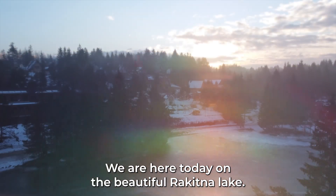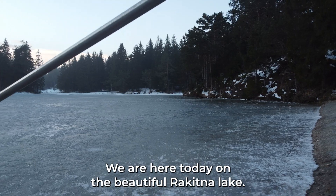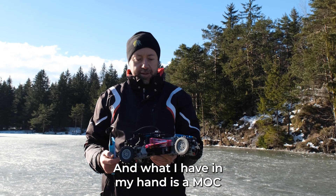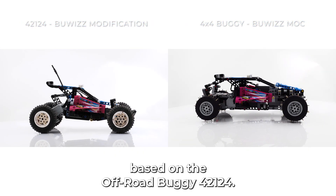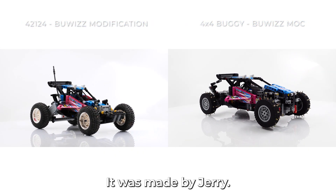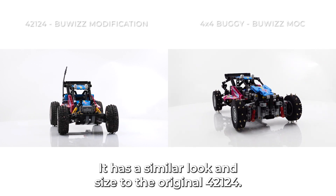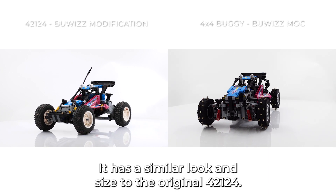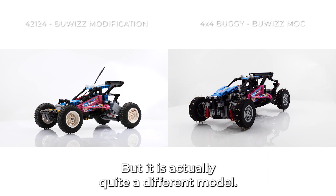Hi Boobies fans! We are here today on the beautiful Rkitne lake, and what I have in my hands is a mock based on the off-road buggy 42124. It was made by Jerry. It has a similar look and size to the original 42124 but it's actually quite a different model.